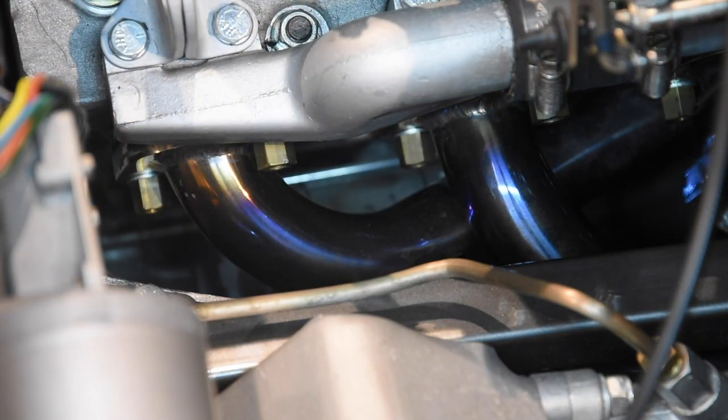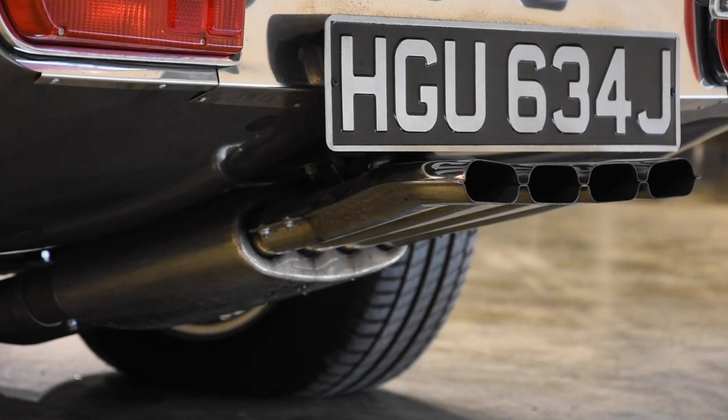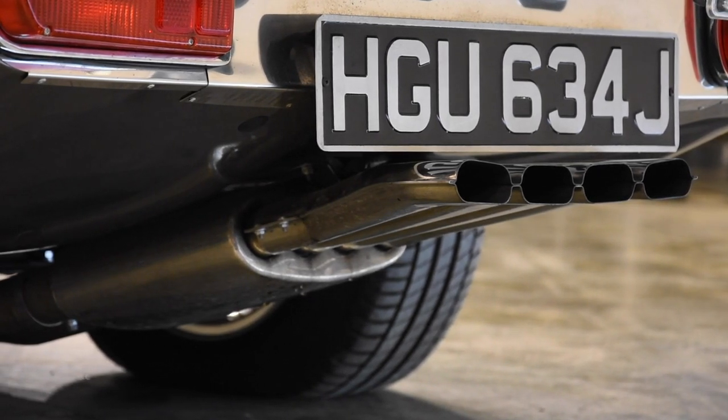With that, we've finished the whole engine bay off with a full big-bore stainless steel exhaust system, which really does set the engine note off. With the fuel injection it sounds fantastic on fire-up and also when rolling. This engine bay has been finished to the highest standard and displays the car to the best of its ability.